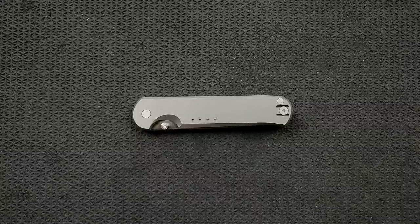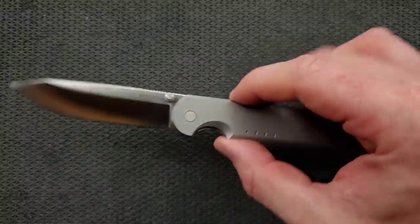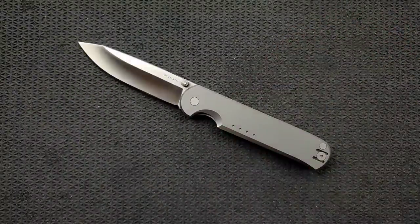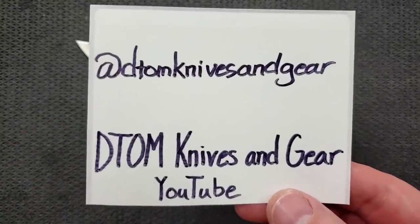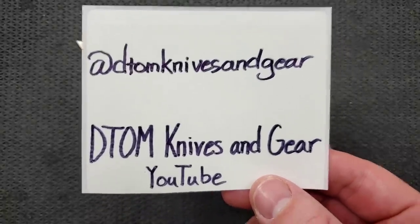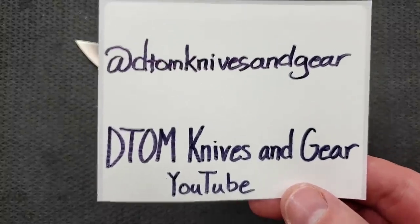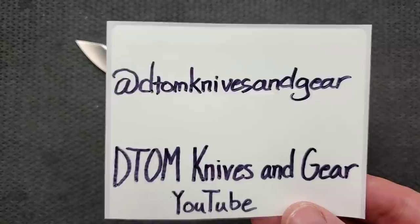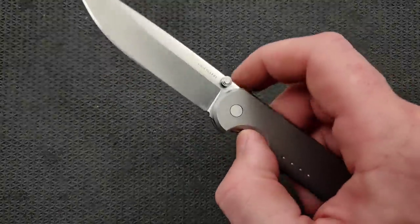What's going on YouTube, Metal Complex here, and today I've got another interesting knife review slash knife overview to share with you guys. This is the Quiet Carry Waypoint. I didn't know that it existed, and then I had a viewer bring it to my attention, and I was lucky enough to have D2M Knives and Gear send it to me for review. He is a newer YouTube channel and he definitely deserves some more subs, so go over to D2M Knives and Gear on YouTube and give him a sub.